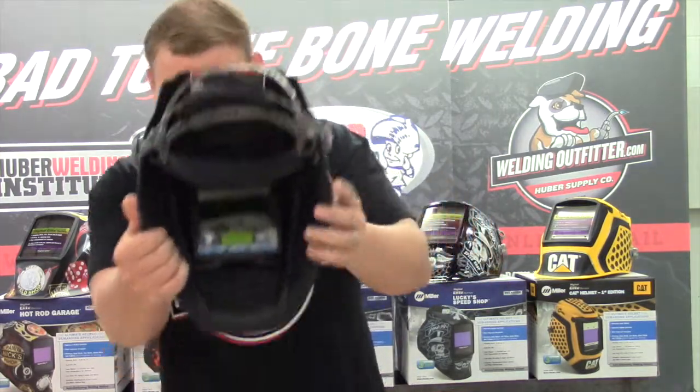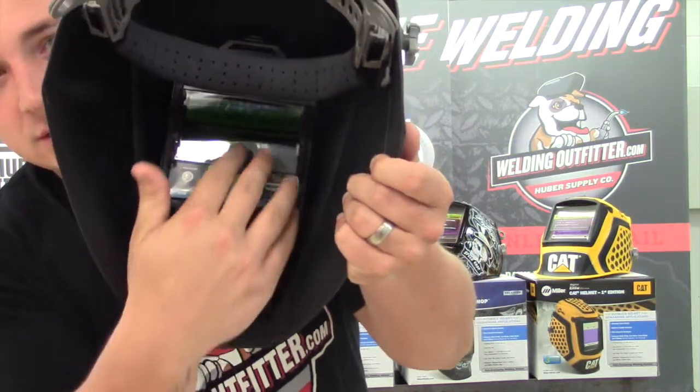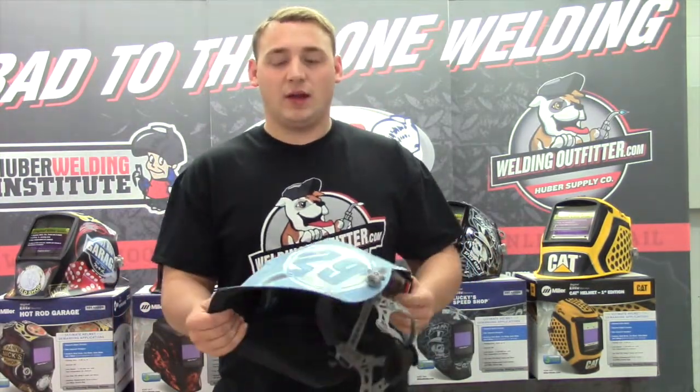Another great thing is it has a digital readout on here, so you can see inside there — it has all the buttons and the readout screen. Really easy to use to set your shades, set your sensitivity, and all that.